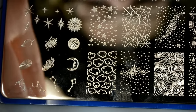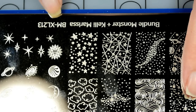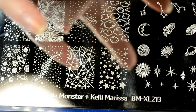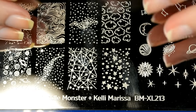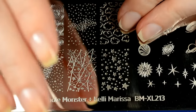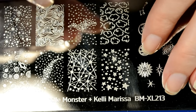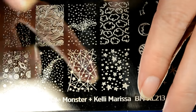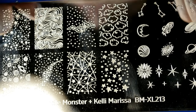Good morning everybody! Today's newbies video is all about dry stamping. I'm going to be using this Bundle Monster BMXL213 plate and we're going to be going over the two ways that I specifically do dry stamping. If you have any questions or concerns, don't forget to leave them in the comments. There will be timed links in the description below so you can jump to the topic you want.